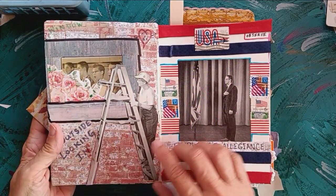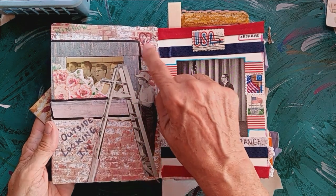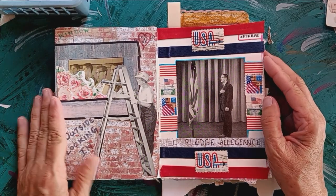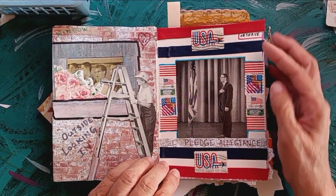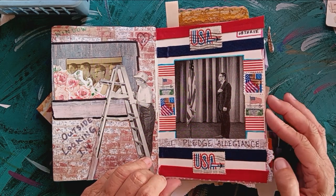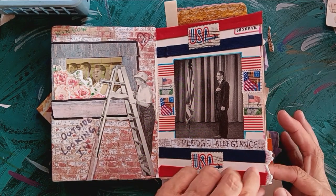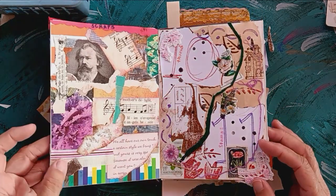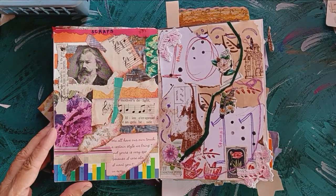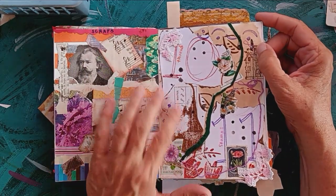This prompt is window. Over here I put 'outside looking in' and I graffitied on the wall with my husband's and my initials. This prompt is observe, and I have this gentleman observing the flag and pledging his allegiance. It's just all scraps — stuff that was hanging around, thread and stamps.